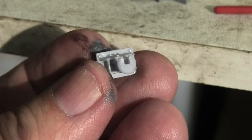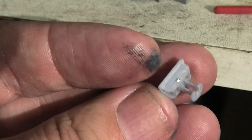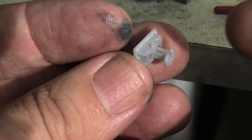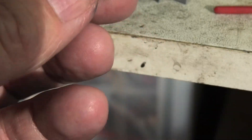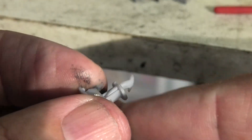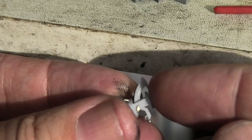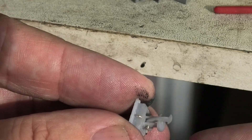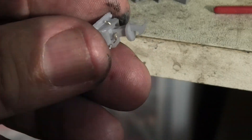Now, other variations. We have a round head chopper — exactly the same principle. And that's the mate to it, with the actual chopper swinging, etc.